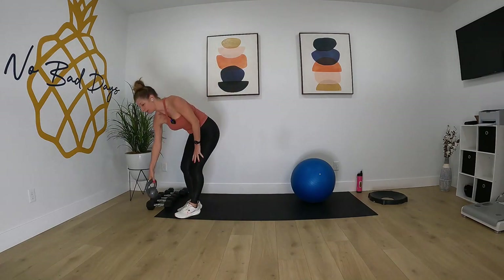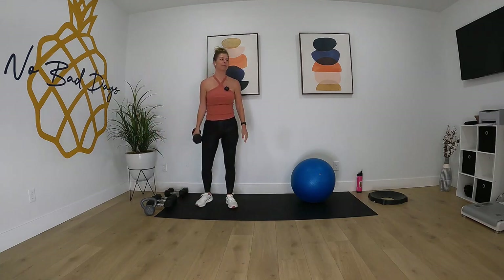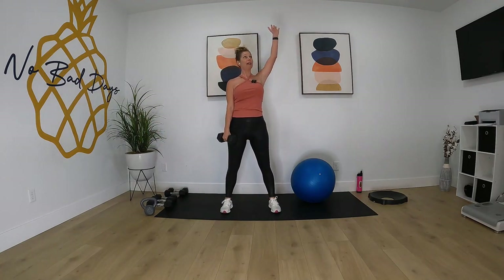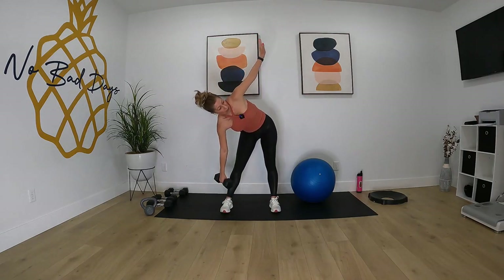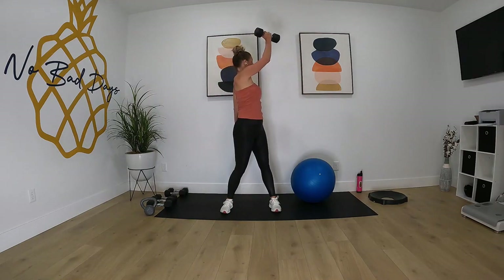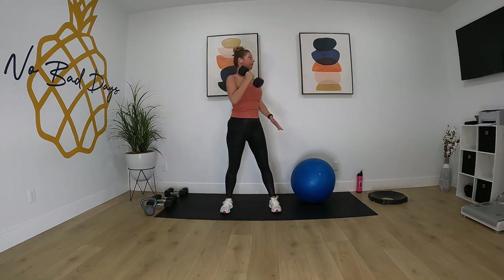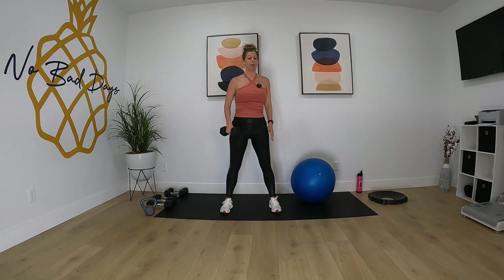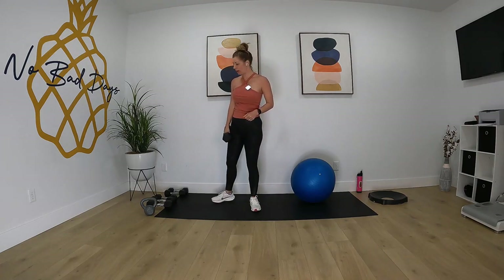Then we're gonna do a windmill — I'm gonna use a 12 and a half pounder for this. I'm gonna put that weight in my right hand, left arm is up toward the ceiling. I'm gonna bring that weight down to the right foot, bring it up, and then rotate across — bring it down, rotate it up and across. We'll do that for 40 seconds on that one side.